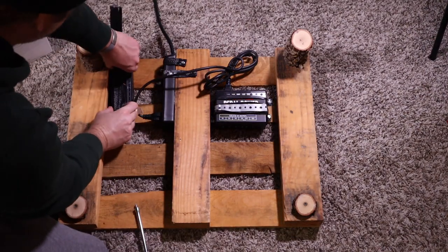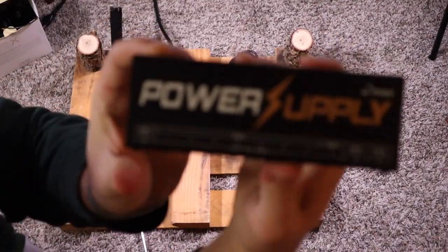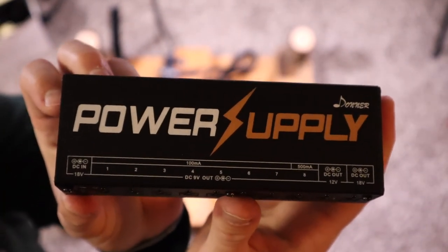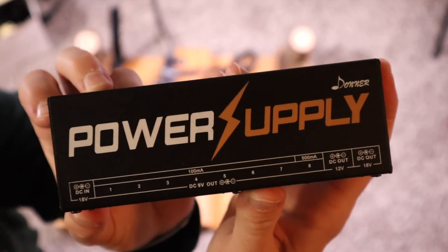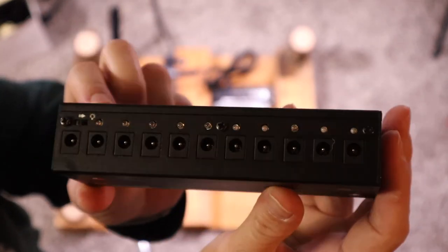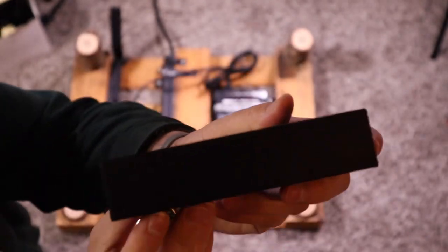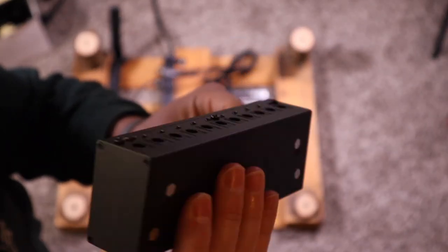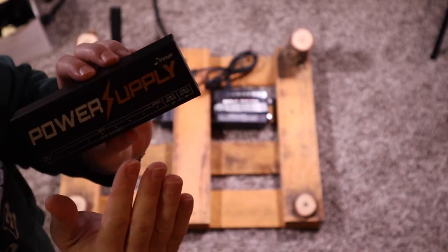Let me get this out and show you what the Donner looks like. I'll bring it up a little closer here. My lighting's pointed down at the board so it won't be as well lit, but you can see it. They did a good job, and if you're on a budget and this is within your budget, give it a try. I don't have proof this was causing issues — I'm just going on gut instinct that the MXR brick will perform better. So I'm updating this.